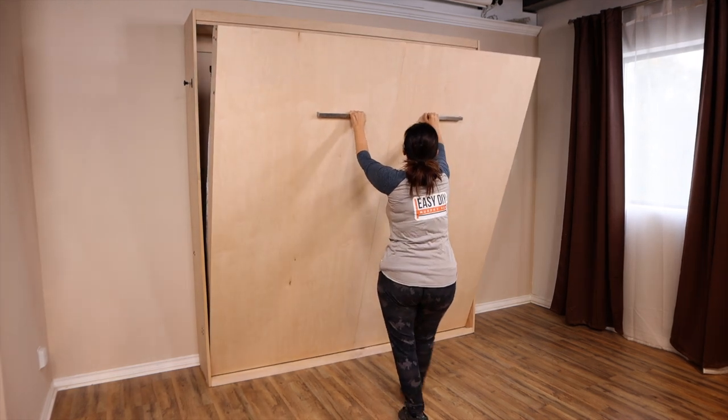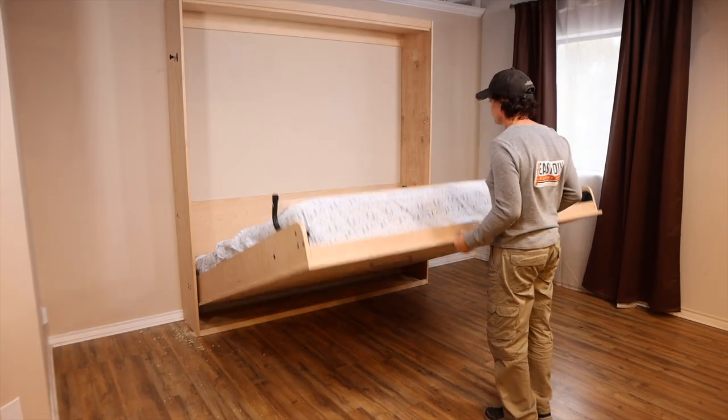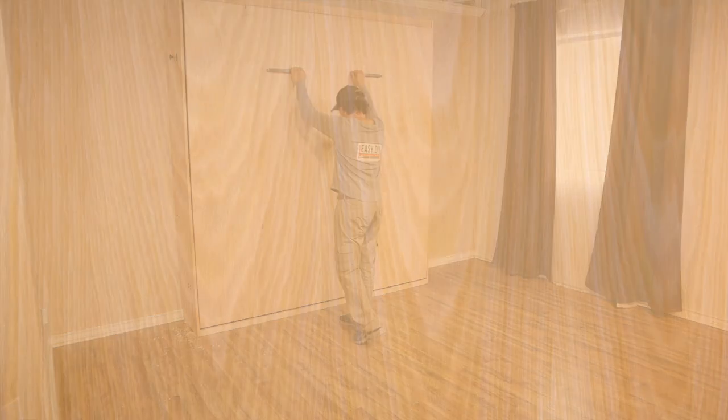Because of its size and weight, the king-size wall bed requires more effort to open and close. Therefore, we only recommend the king-size wall bed for taller, bigger people — it would not be suitable for smaller people or the elderly.